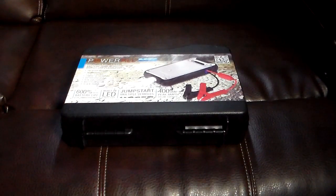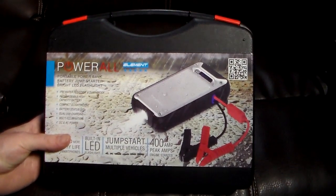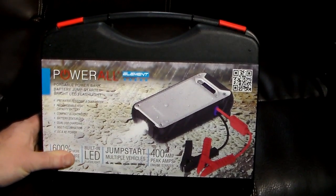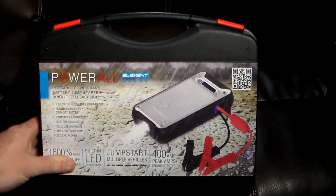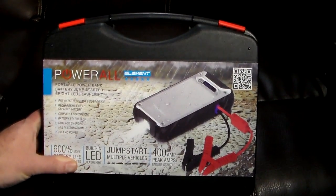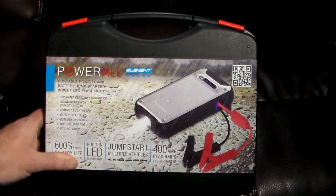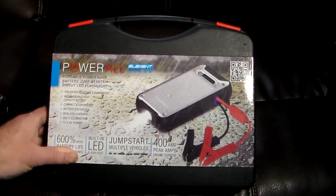Hey guys, welcome to another video. In this video we're going to be taking a look at a car charger and a few other little odds and ends built into this little bad boy, which is something you're going to want in your vehicle at all times, just in case you need it in an emergency. This is from Powerall and this is the Element — a multi-function device. It's a portable power bank, battery jump starter, and a bright LED flashlight all in one device.